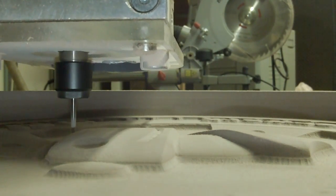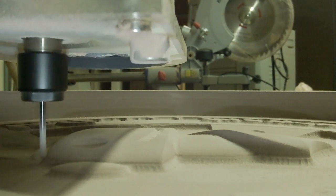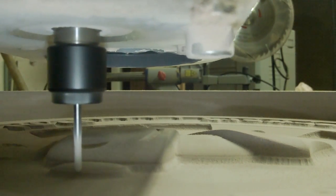What's nice about this strategy is that all the vertical walls, or the walls that are close to vertical, can be machined very smoothly.